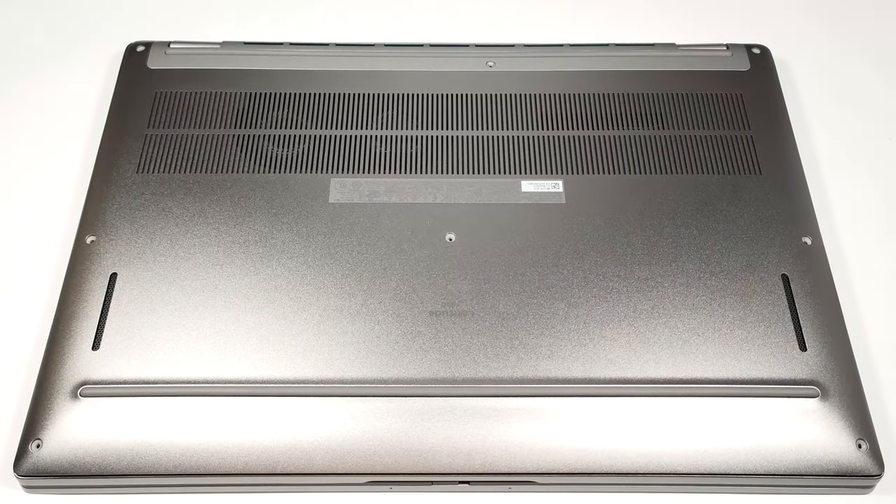Hello, this is Nick from Laptop Media and today we will show you how to open the Dell Latitude 16 7640.